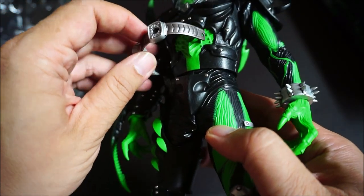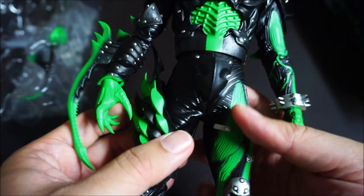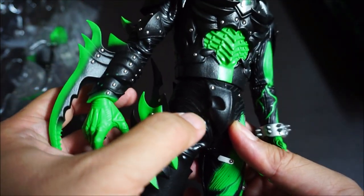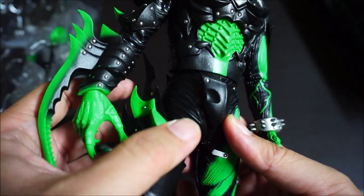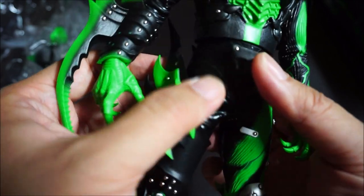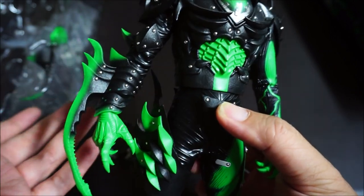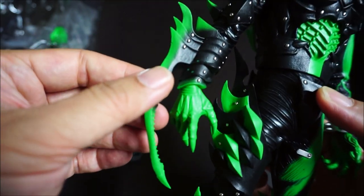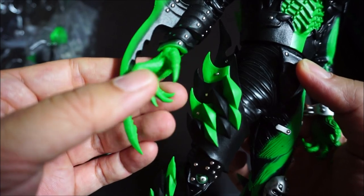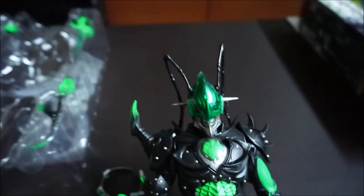There's a lot of detail on this figure. The leather piece here is not your typical leather — it's a better quality. It won't deteriorate under heat. You can see the paint apps are really really nice. Let's have a look at that beautiful face of his.